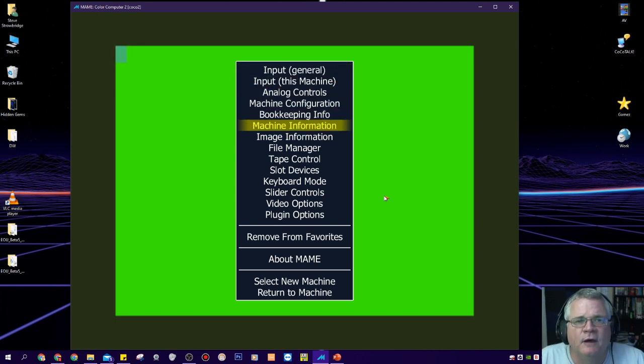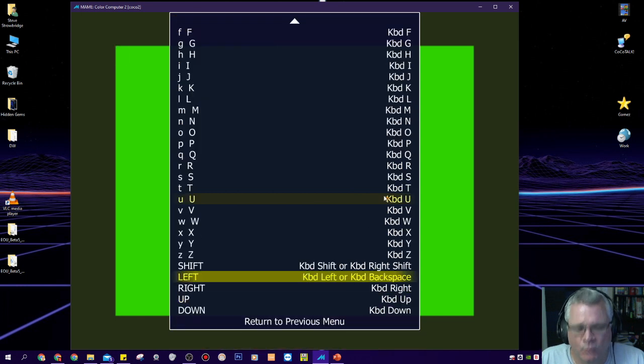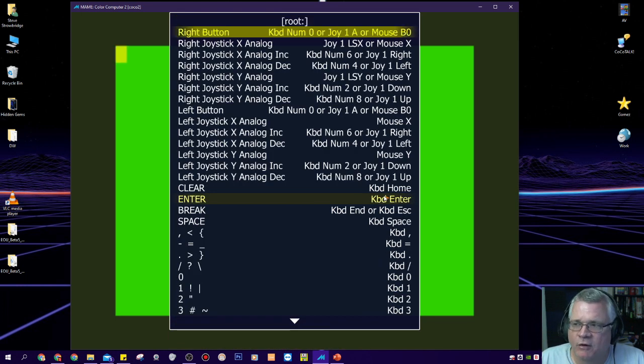There's a ton of things you can do here. This is where you get to your file manager, where you'll be able to load cartridges and disks. There are slot devices where you can configure multipack interfaces and other things. But what we want to look at here is the input for this machine, and everything we do will be saved into a configuration file for any time I boot up and emulate the Color Computer 2 in MAME going forward.